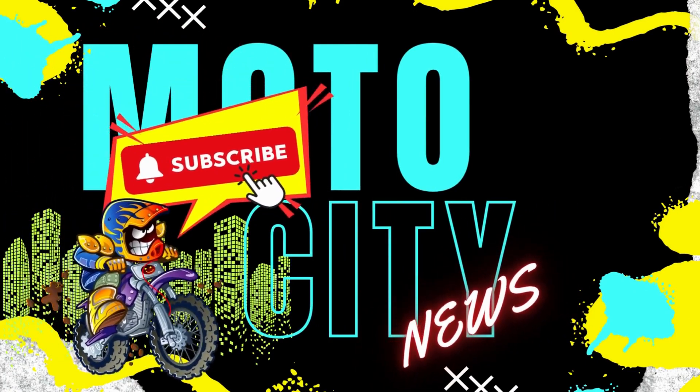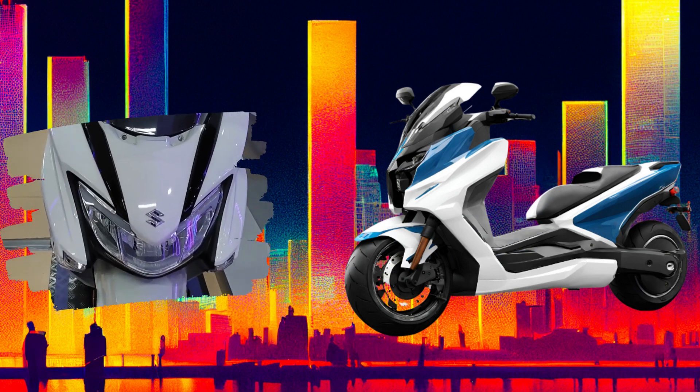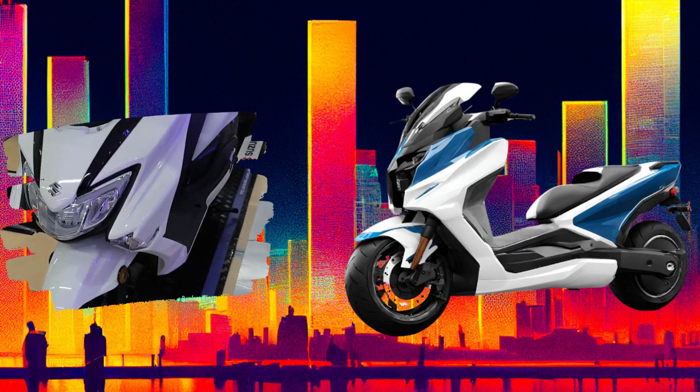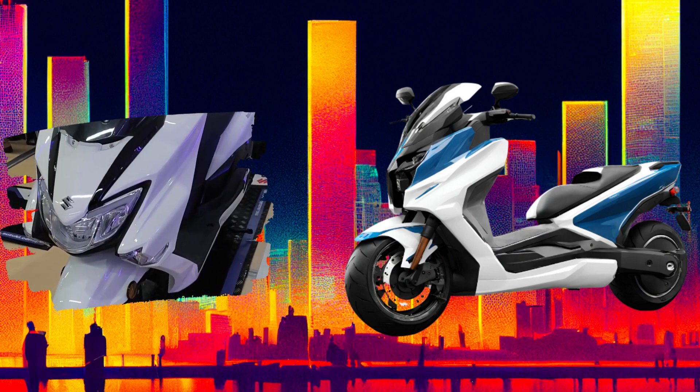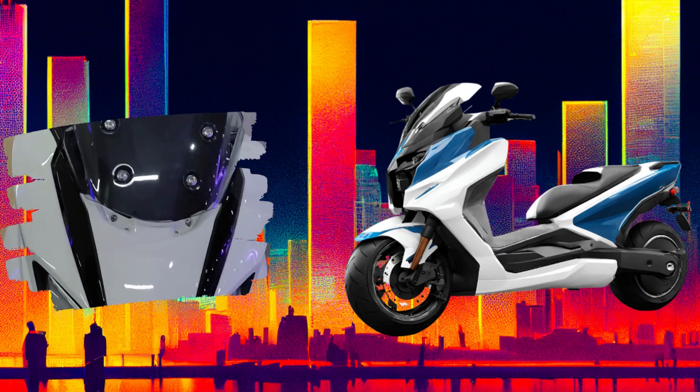Hello everyone, welcome to my channel. In this video we will take a look at the upcoming Suzuki Bergman Electric or the e-Bergman. Please watch until the end of the video if you want to see the different concept design prototype of the e-Bergman.